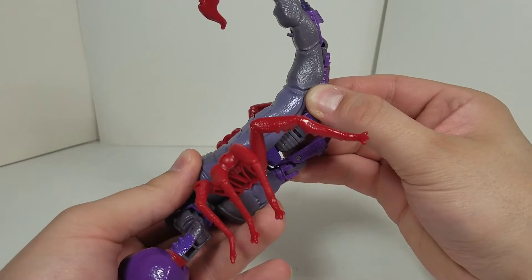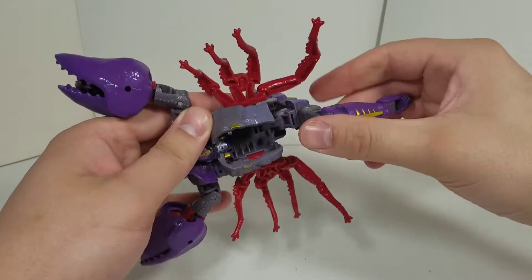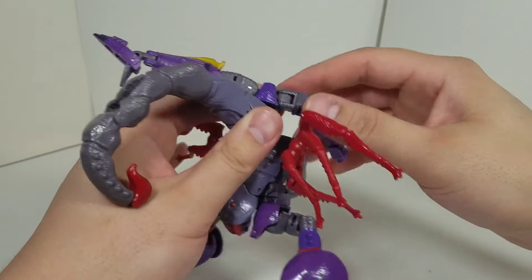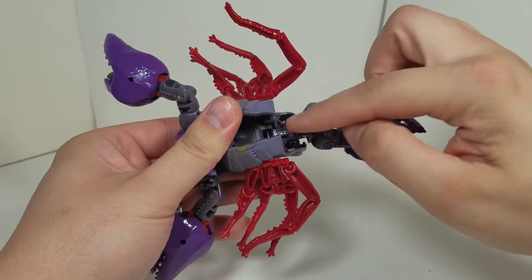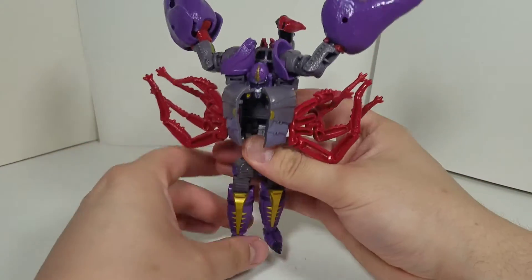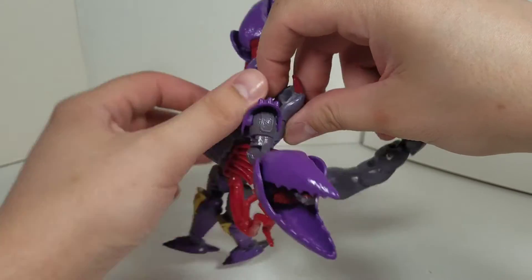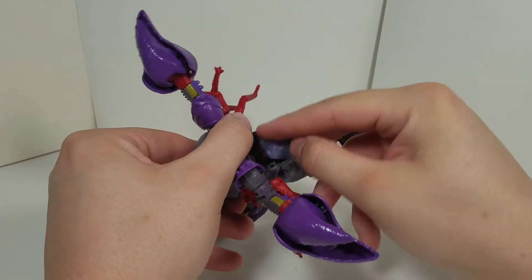We're just going to start the transformation. You're going to come back here, free this leg up, come underneath, free the other leg up, and just bring this all out. This is all going to unfold underneath. You want to find where that hinge is with the leg, turn the leg, get it straightened out with the crotch area for robot mode, and bring this leg down as well. This is on a double hinge for these pieces to come up and lock in. Get the legs straightened out. Next up, we got the shoulders — just going to nudge them a little bit. Come back here. Fold the scorpion head in and tuck that away.